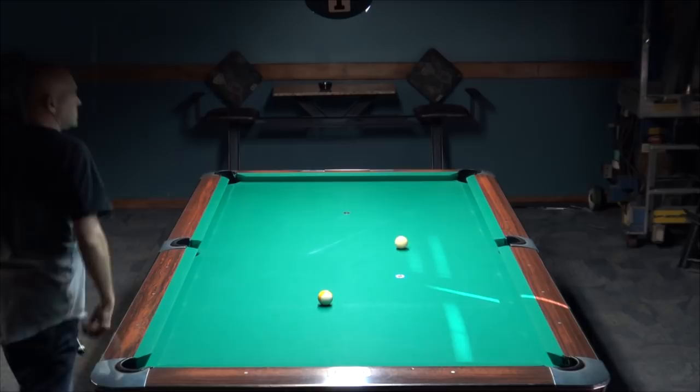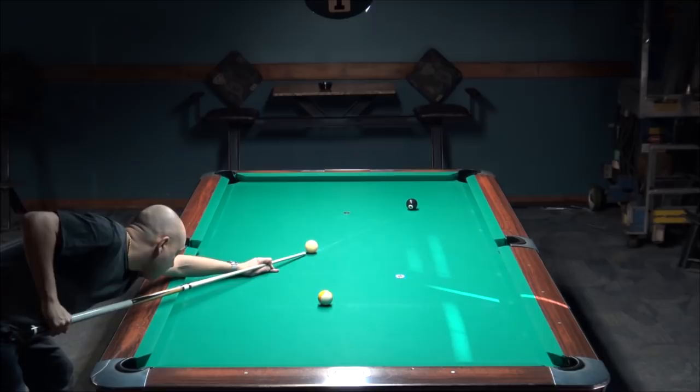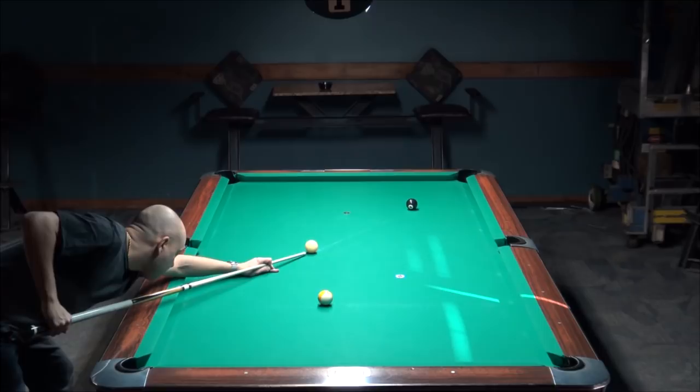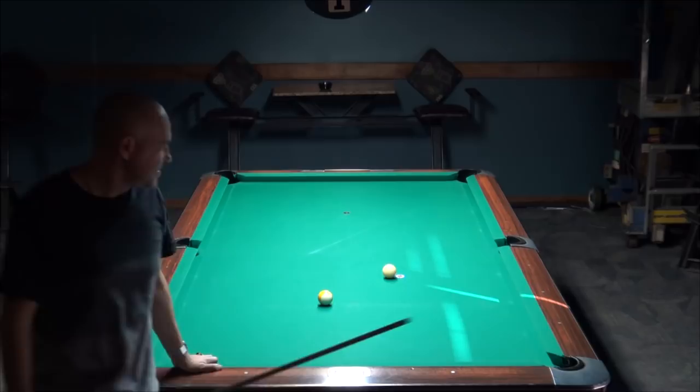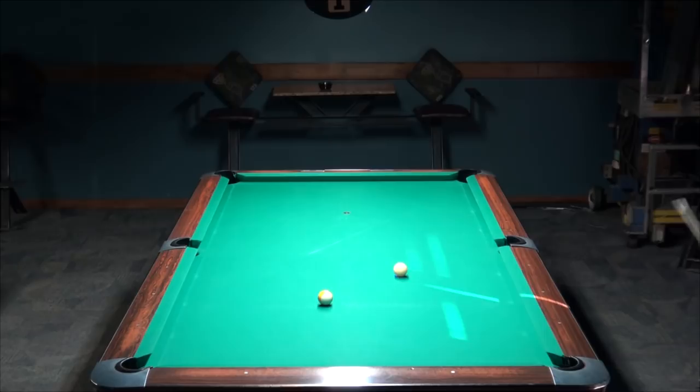Another thing: a lot of players change their stroke or don't stroke straight through the ball along their stroking line. You want to be decisive in your aim by aiming while you're standing. You want a tight bridge that stays solid as you stroke through the ball. You don't want to move your head as you deliver the cue.